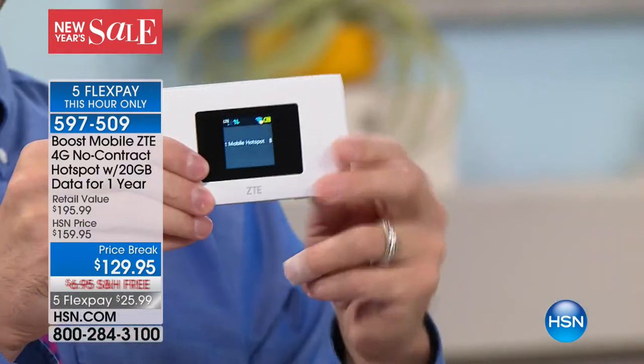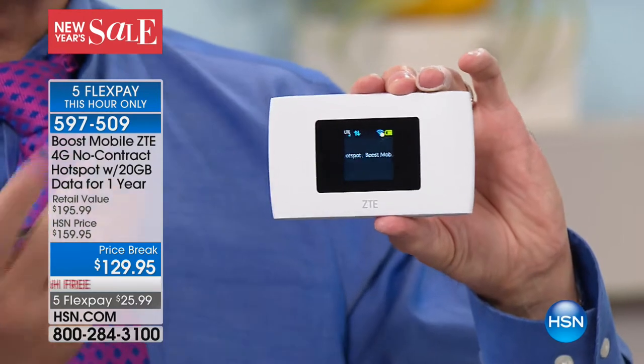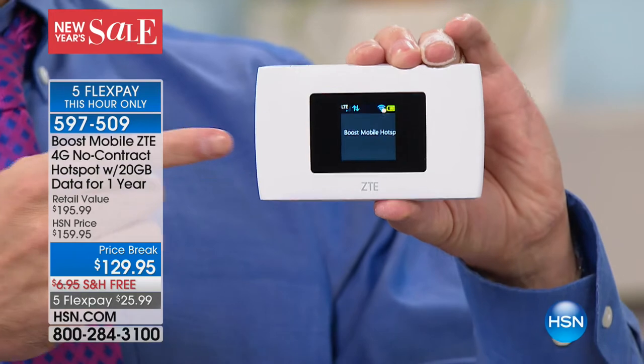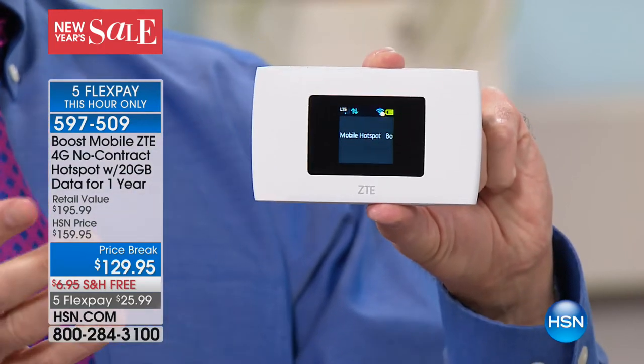The first time anybody's ever seen this — how about giving yourself a personal, safe, secure, and fast Wi-Fi hotspot anytime you want it, anywhere you go, for up to 10 devices? This is the answer. This is powered by Sprint's 4G LTE network. No matter where you go, no matter what device you're using — phone, tablets, computer — you now have a fast, stable, and secure Wi-Fi hotspot everywhere you go. You can connect up to 10 devices at a time.